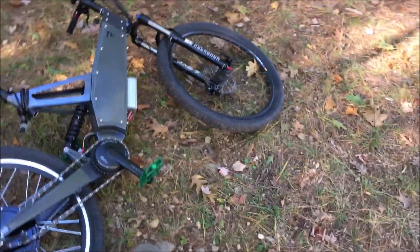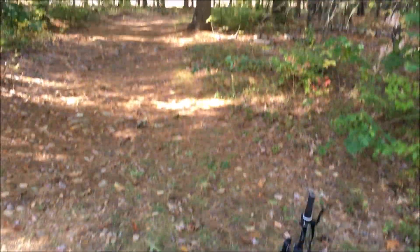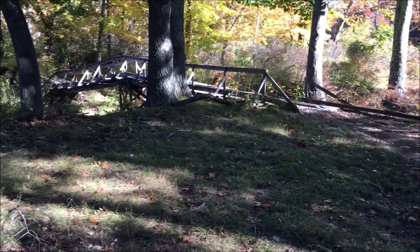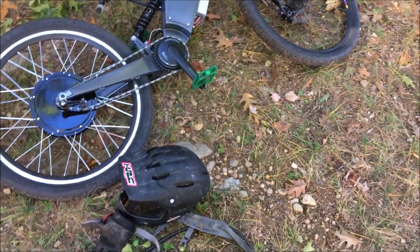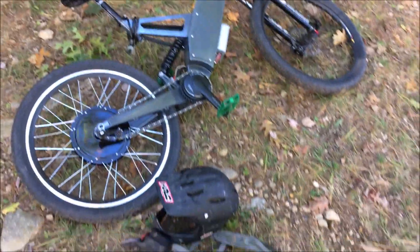I'm going to pump my front tire up because it's a little squishy — I almost ate it in the mud. I've got road slicks on and I'm off-road right now. Just went over that bridge and things got a little hairy, so I'll throw some PSI in this front tire and get back on the trail.